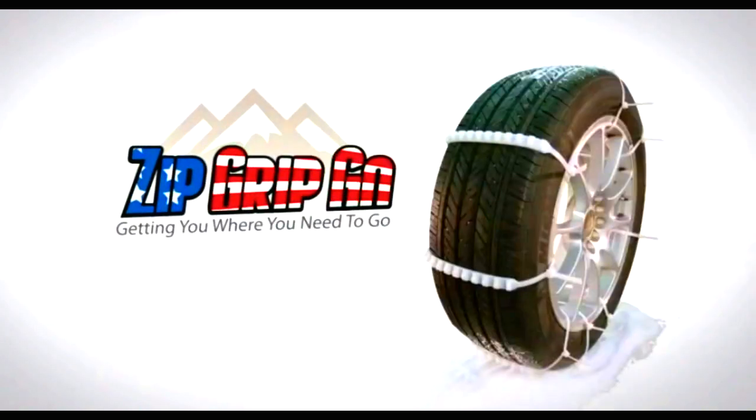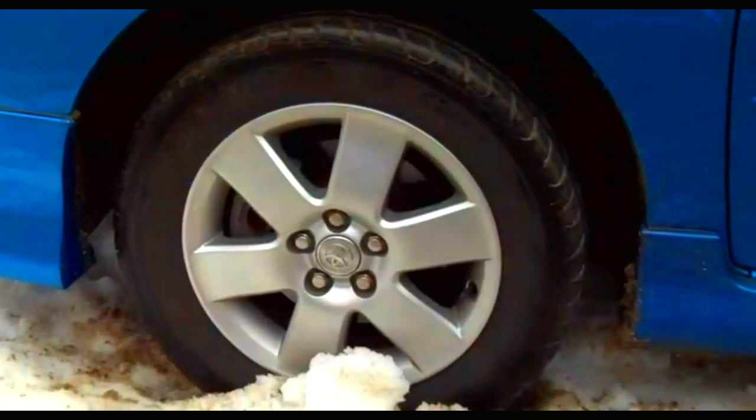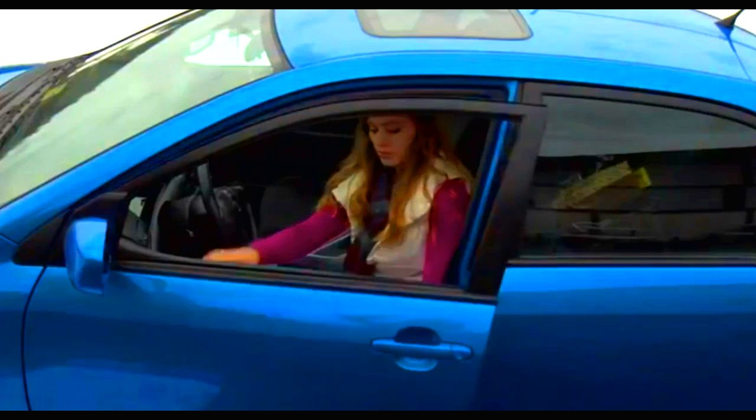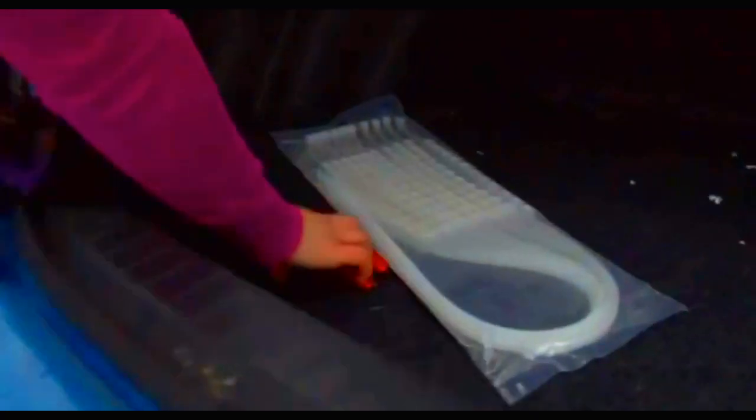Hey, it's Bruce, and as you know I like to bring you unique products. Today it's the Zip Grip Go. If you're like me and you live in a northern climate and occasionally have to deal with slippery roads and ice and snow where you just can't get enough traction, well here's a solution for you that I think you're really going to like.